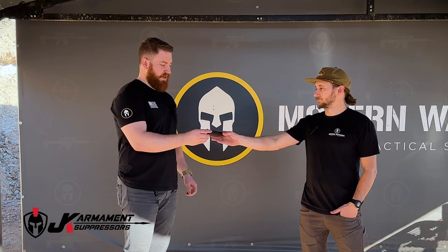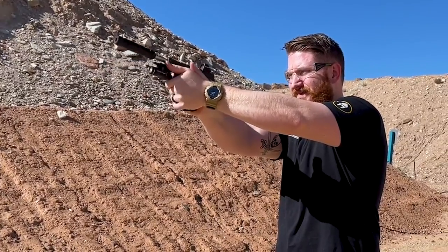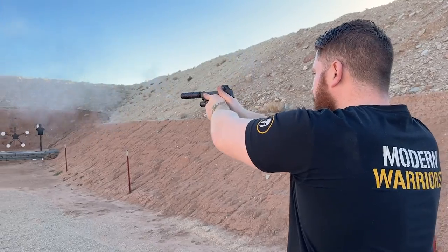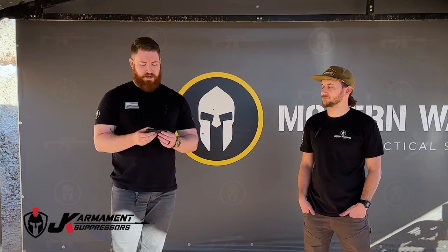What's interesting about this can is that unlike other pistol caliber cans — especially handgun suppressors — generally you have to use a booster system inside to allow the gun to cycle properly. This one is designed to actually run without a booster. It's a very lightweight can made of 7075 aluminum, and it is modular.